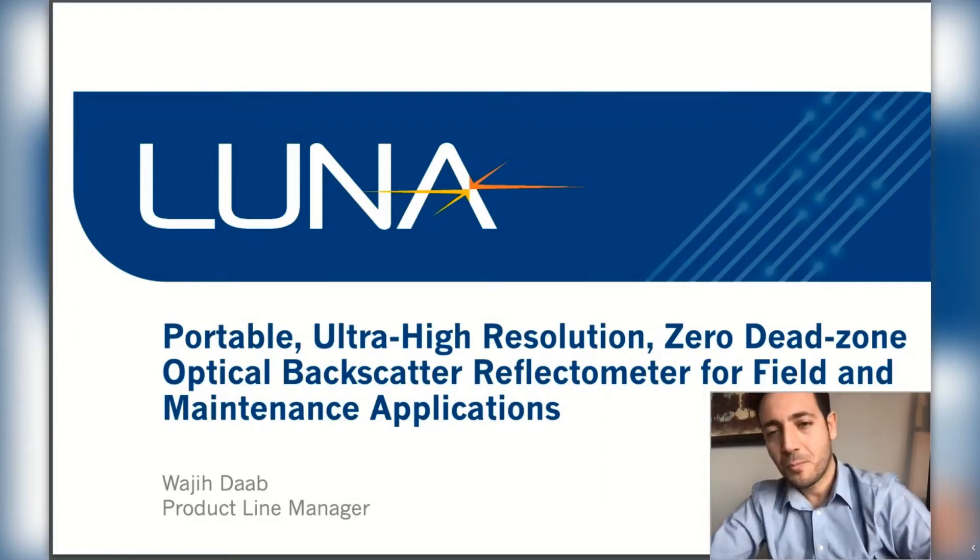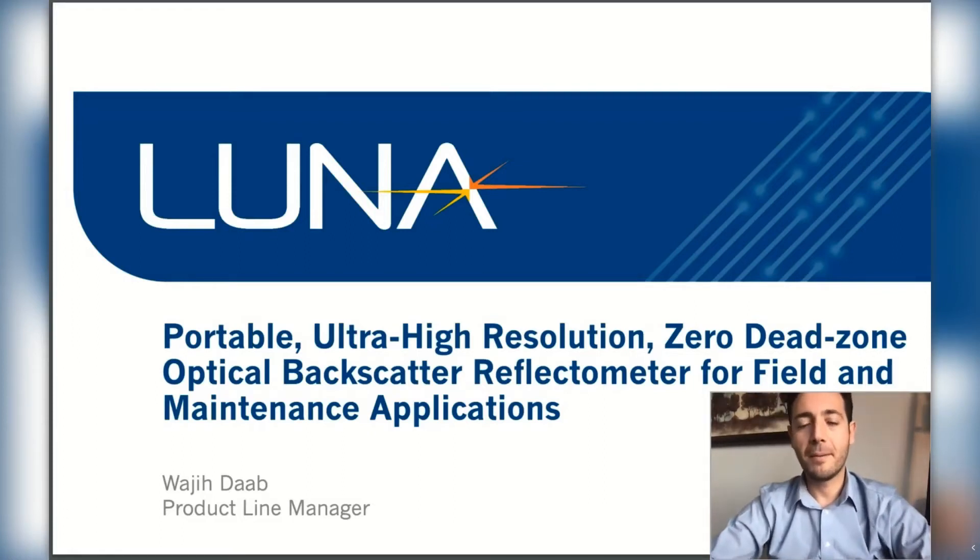Hello and welcome to today's presentation. My name is Wajid Dab, I'm from Luna Innovations. I work as a product line manager within the LightWave division, and today I'll be talking about our new product, which is a portable backscattering reflectometer that's ideal for field and maintenance applications.